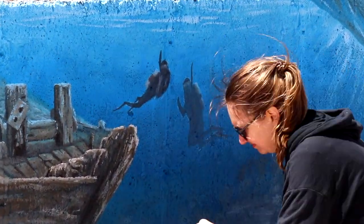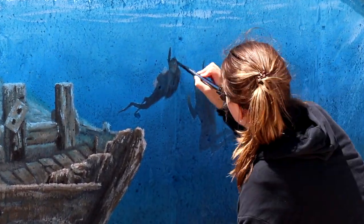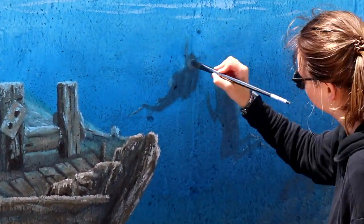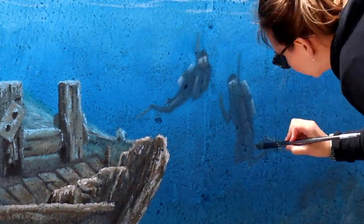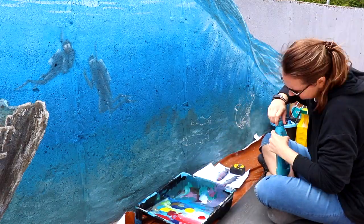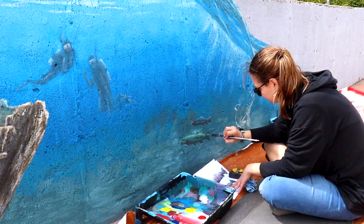With the size of them and keeping them proportioned to the shipwreck, I ended up having to make them a lot lighter and really just focus on some key features like highlighting the goggles and the tanks — to really have the hint of them being scuba divers there without a lot of details, because the concrete was just really kind of getting in the way of painting small things. Painting the scuba divers really changed what I'm going to plan for smaller details for the rest of the mural as well.